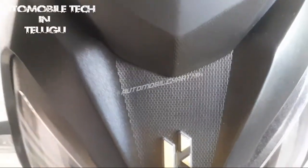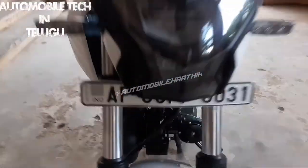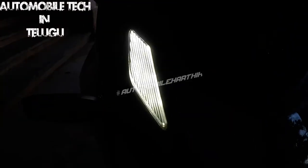We have the Hero Xtreme 3D logo and a front look. We have a black matte color and a full LED headlamp.